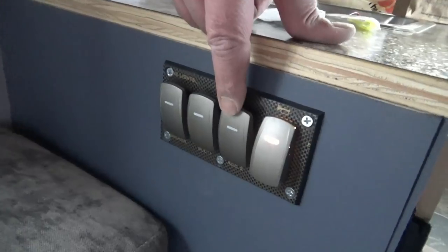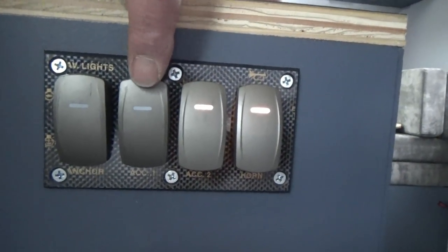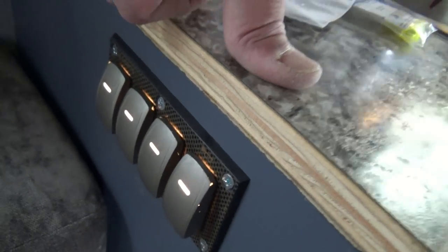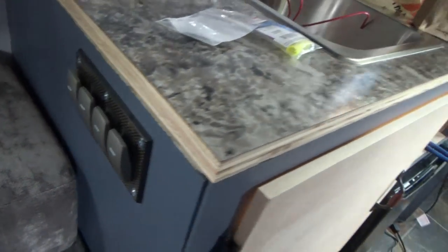Look at that - boom! Terminals are connected and because these are illuminated they should light up when we turn them on - and they do! We have power going to our switches. Awesome.